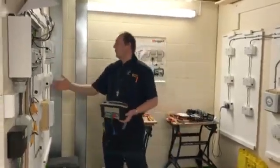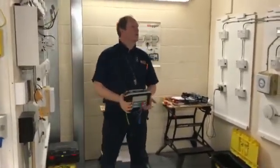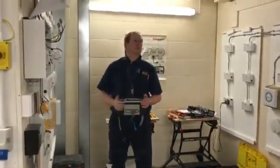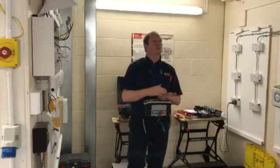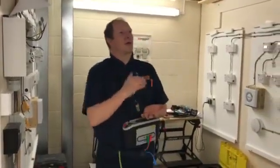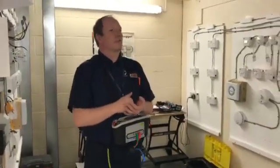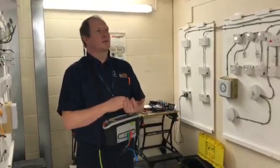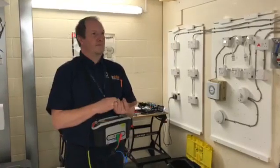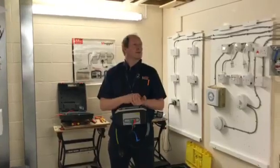You need to test one socket at each twin — you don't need to test every single one, though you can. You can sometimes get a slight difference in resistance because of the resistance within the socket itself; there's nothing to worry about. What we're concerned about is very high readings or something odd — if they are odd, start investigating from that point. If you're all happy with that, you can crack on with your ring circuits and have a good test on them.